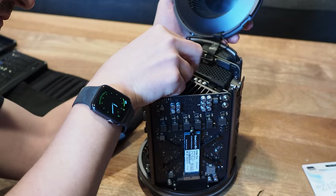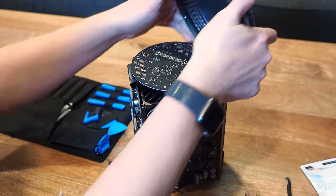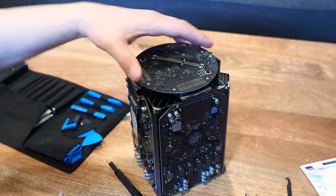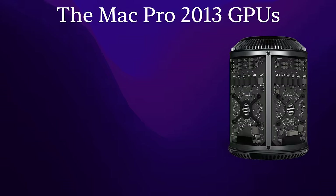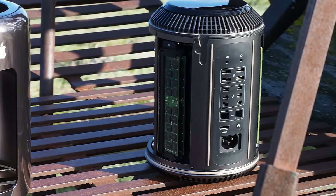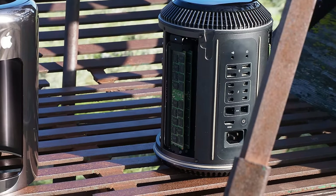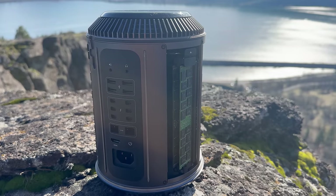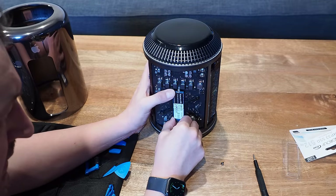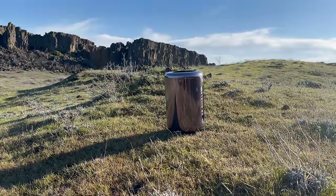This computer might surprise you — it's actually two of those three things. It's a modular design and it is upgradable; even the GPUs are swappable, although good luck finding them as they're non-standard. There are only three GPU models for this computer and Apple refused to sell them as upgrades. The one thing this computer is not is expandable — it has no PCIe slots and only one SSD card slot.